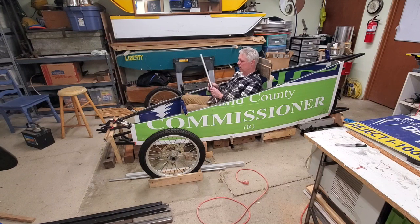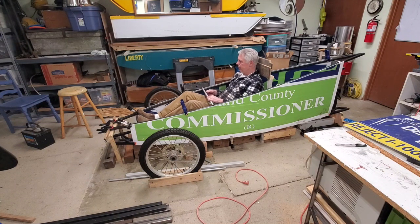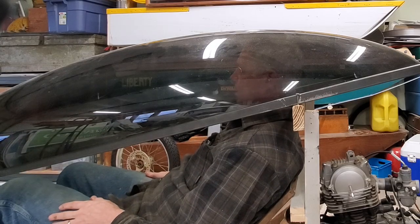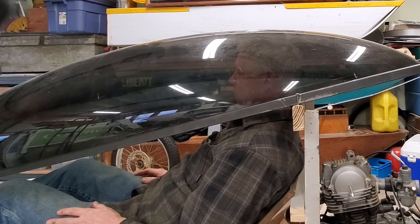In the last video I bent the four main frame members — square one-inch tubing, 65 wall — welded them on the tips, was able to put the side panel on there, and was even able to put the bubble on there and see that I had enough headroom. Not a lot, but I could always raise that if need be.